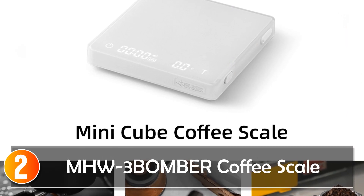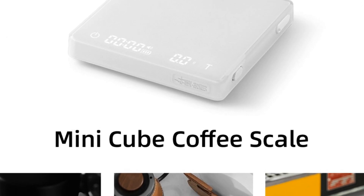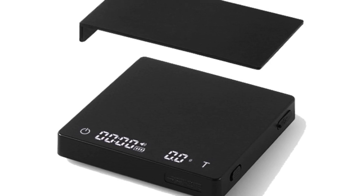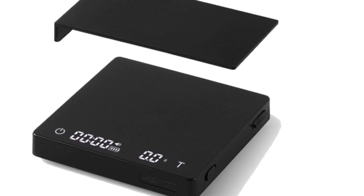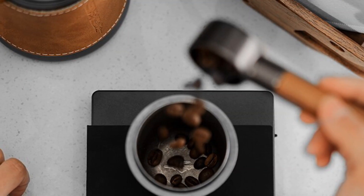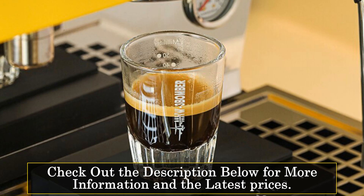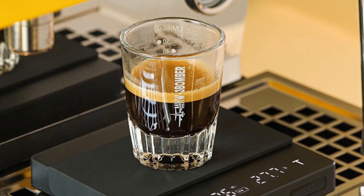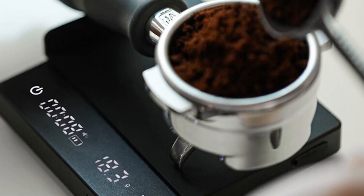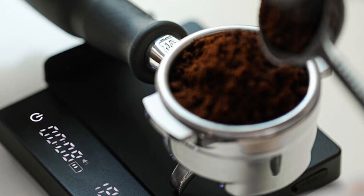At number 2, the MHW-3BOMBER Coffee Scale. The MHW-3BOMBER Digital Kitchen Coffee Scale is a high-precision scale that's perfect for home baristas and coffee lovers who are serious about brewing the perfect cup. Made from high-quality aluminum alloy, this square-shaped scale is both durable and stylish, with a sleek and modern design that will complement any kitchen or coffee station. With an accuracy of 0.1g and a maximum capacity of 2,000 grams, you can be sure that you're getting accurate measurements every time. This is especially important when brewing coffee, where even small variations in weight can have a big impact on the final flavor.